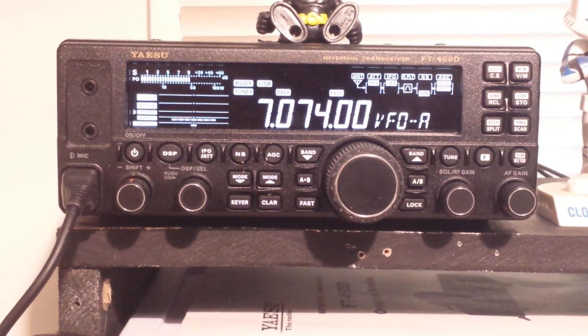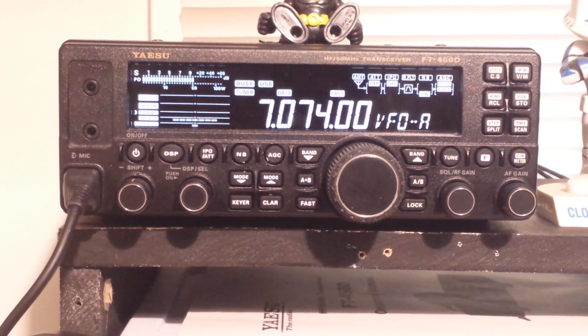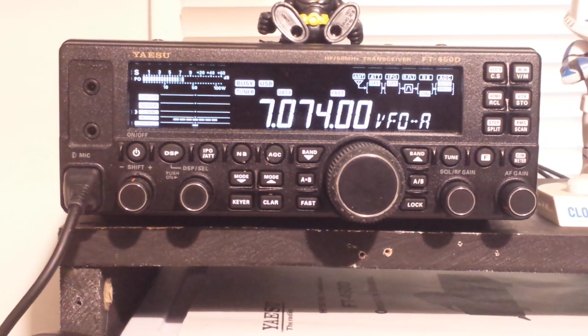Hey, what's happening guys? Today we're going to take a look at this radio I just picked up. This is the Yaesu FT-450D, the Fox Tango 450 Delta. This is a relatively recent radio from Yaesu, probably three or four years old I guess at most. This is a high frequency slash six meters, which is kind of in the VHF range, but anyway, it's a hundred watt radio and it's pretty nice.